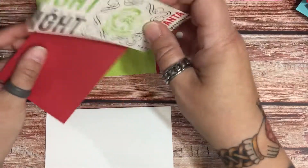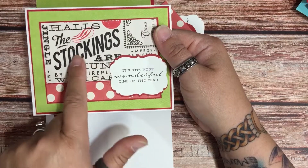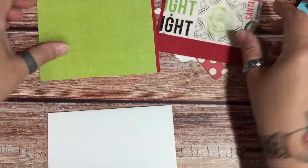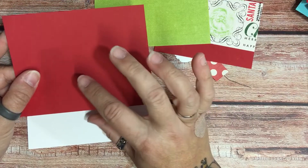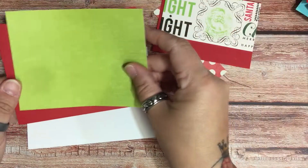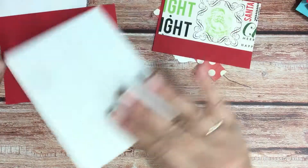I did have this paper I got in a mystery pack and I loved it, but I just didn't know what to do with it because it was just so different. I finally figured it out, so here we go. My first piece is gonna be four and an eighth by five and three eighths, and then my patterned paper is going to be four by five and a half, and I'm just gonna put these together.